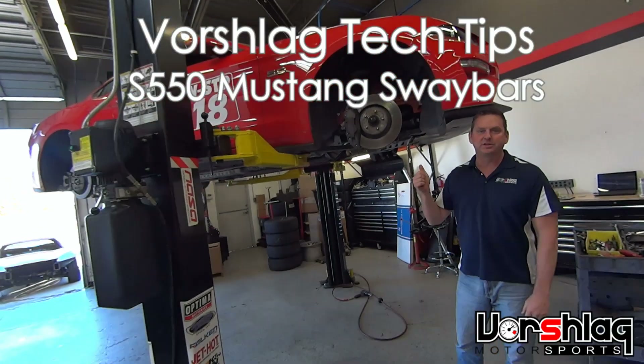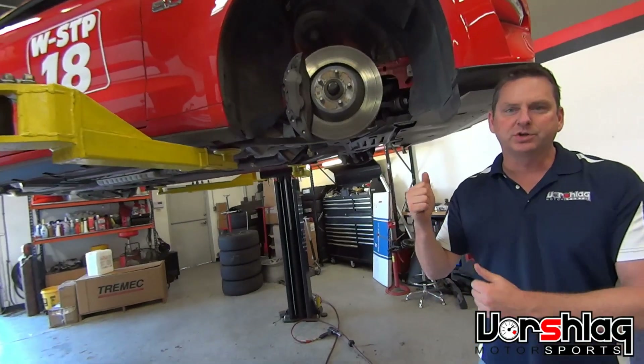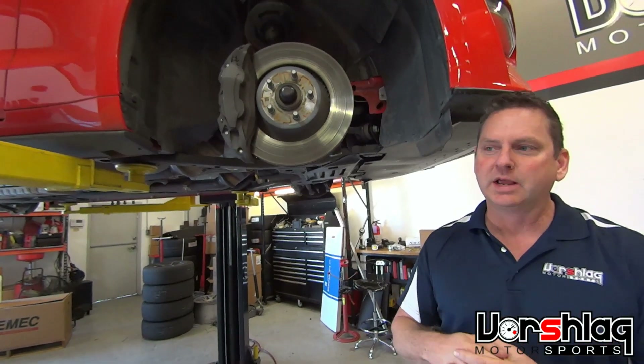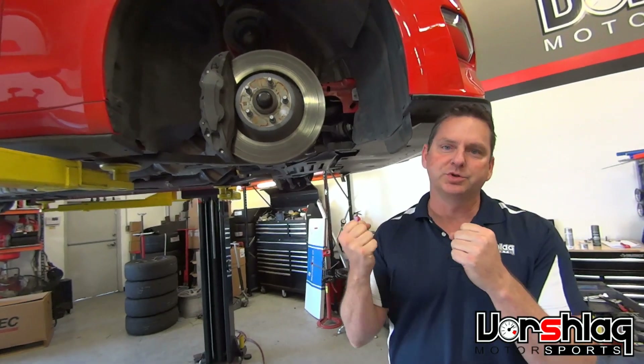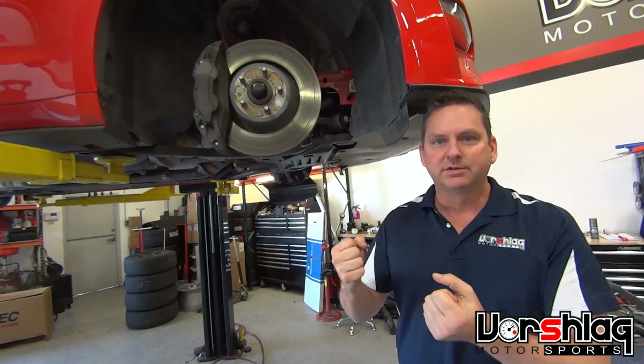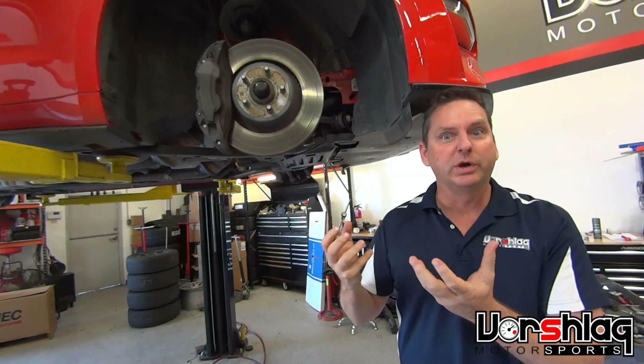This is our 2018 Mustang GT, the S550 chassis. We're going to show the front sway bar bushings and how they are actually bonded to the sway bar on this car. We make a big deal about making sure all the bushings that rotate can actually move freely and don't have any stiction, because that adds spring rate in weird ways.